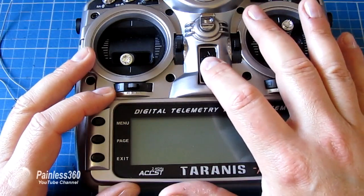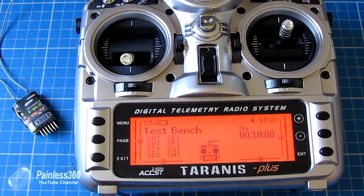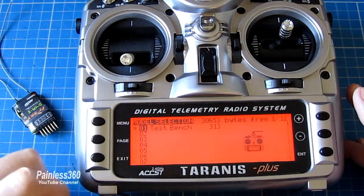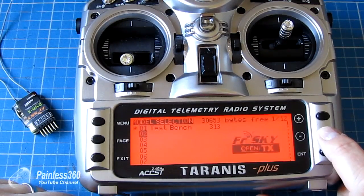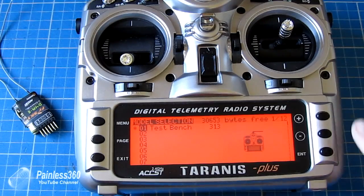First thing we'll do is turn the radio on. Welcome to Taranis. It announces throttle active, and stabilise mode. To get into the model screen, because we'll create a new model for this, we click menu. And here are the models that are listed — at the moment there's only one called test bench.